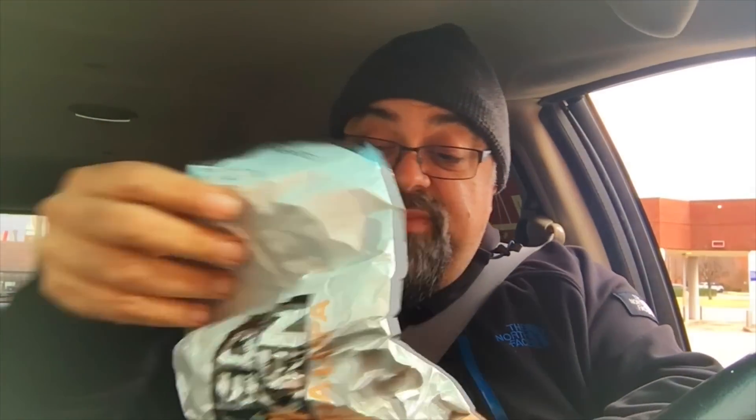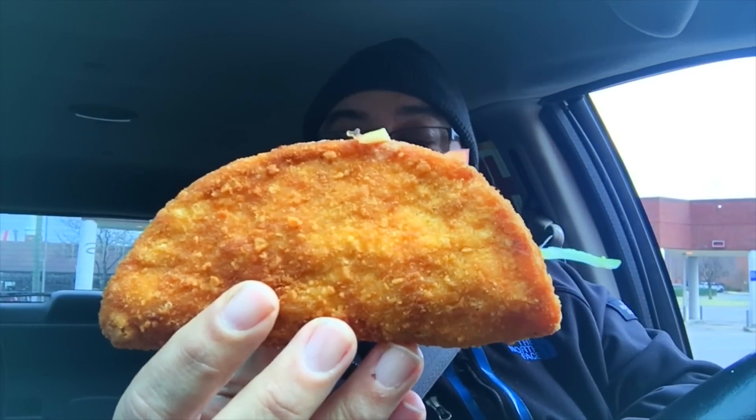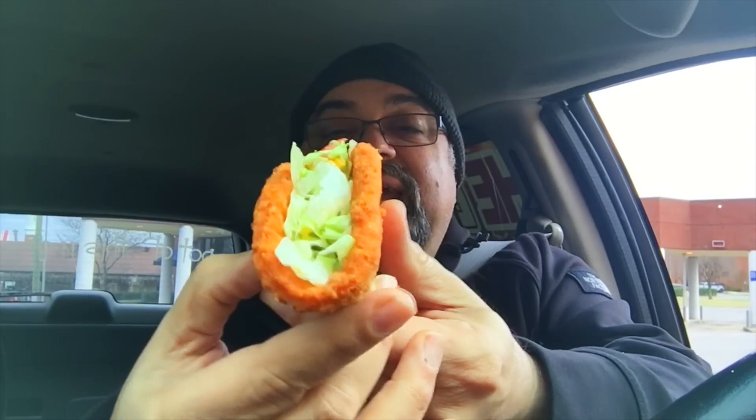So it's the naked chicken chalupa. I just unwrapped it — the food's falling out already. There it is. See that? The outside is fried chicken, basically, and it's in the shape of a taco shell. And the inside is just lettuce, tomato, and cheese. That's it.